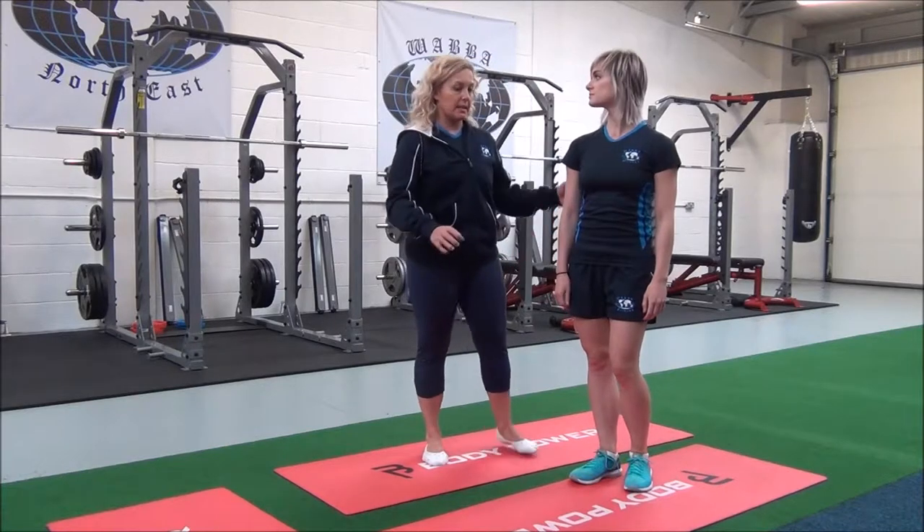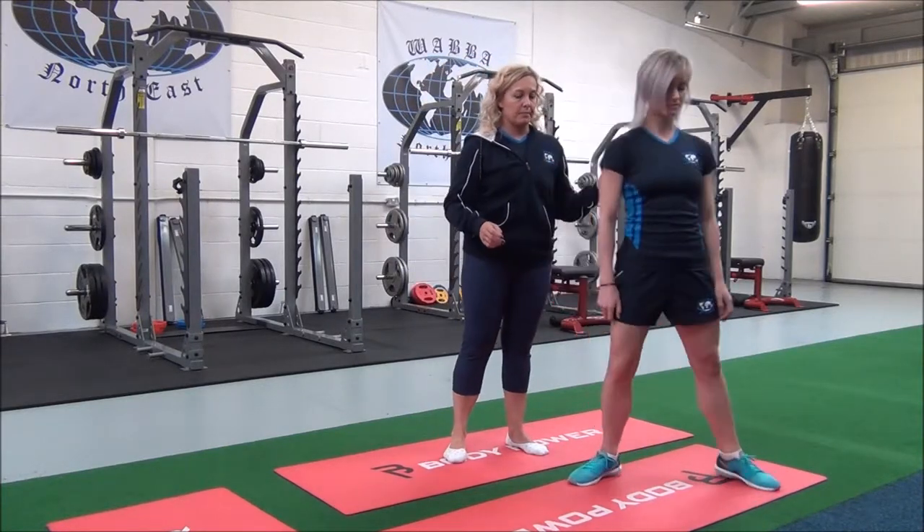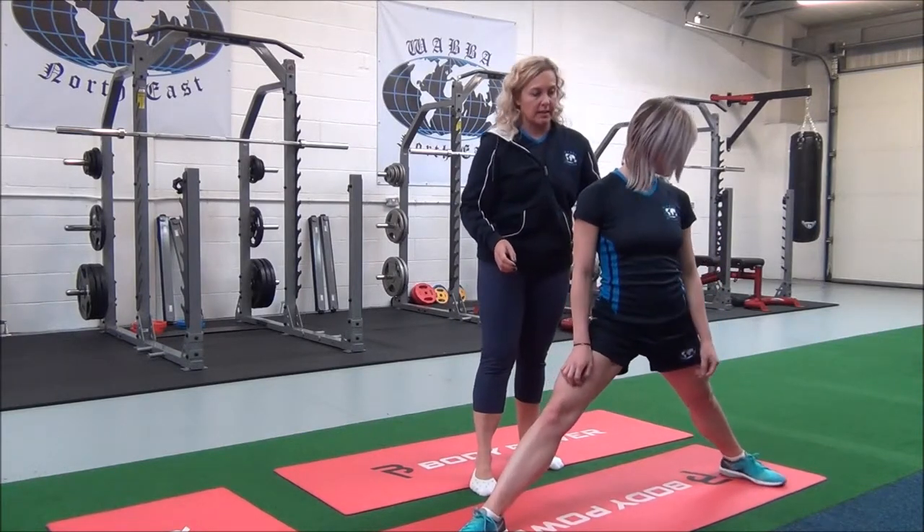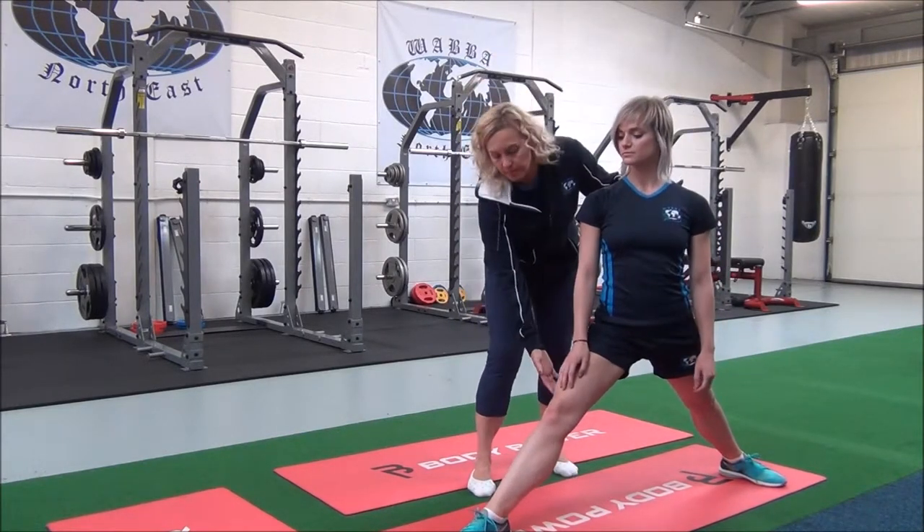So Jasmine, I'm going to get you to stand with your legs apart. Your front foot points forward, back foot turns slightly, and you're going to bend that front leg.